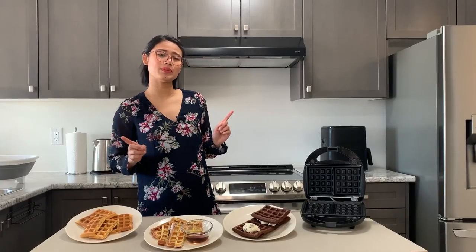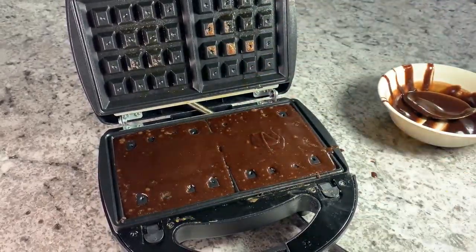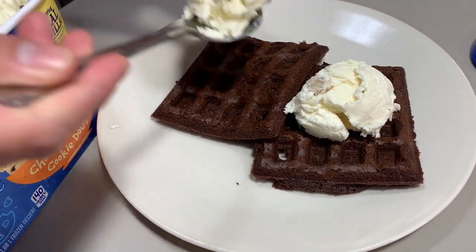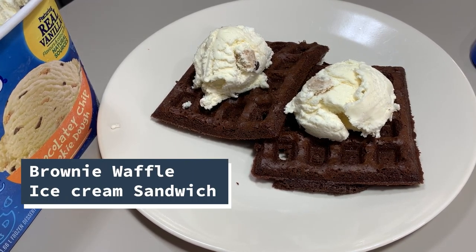Last but definitely not the least, a delightful dessert. Who said you can't make a sweet dish with a waffle maker? Brownie waffle ice cream sandwiches are the best for after school or dessert. Prepare brownie mix according to package instructions, pour the batter into the waffle iron, and cook for about six to eight minutes. Let it cool, then spread your softened ice cream of choice in between two waffles — or put it on top and shape it like a brownie mold.